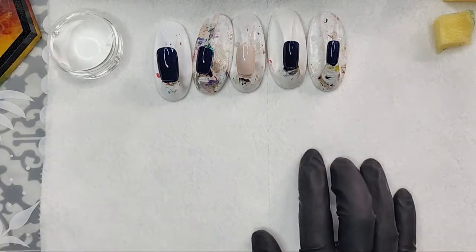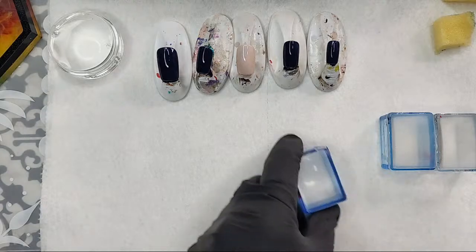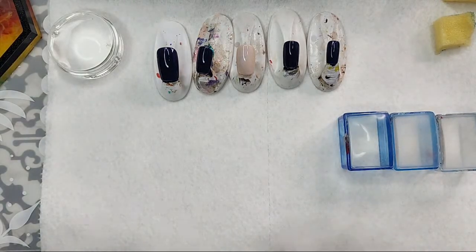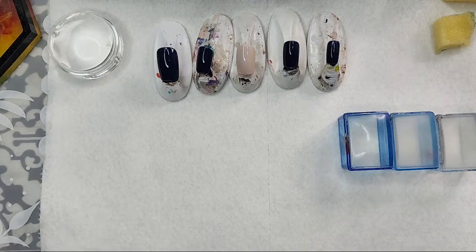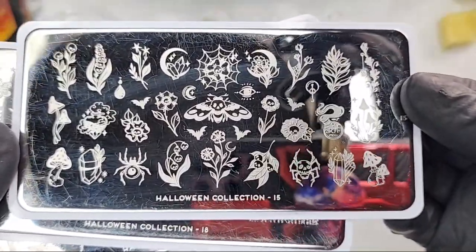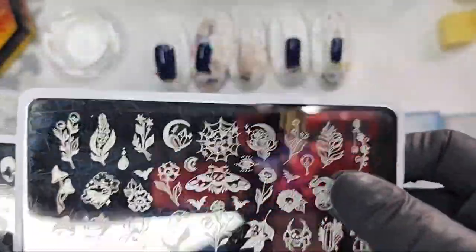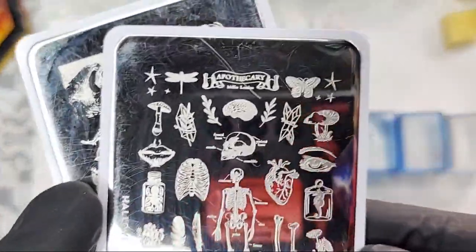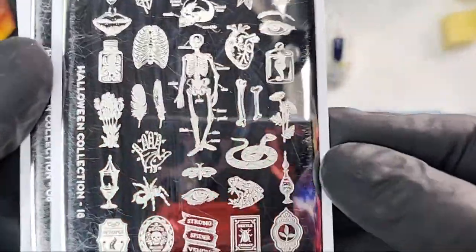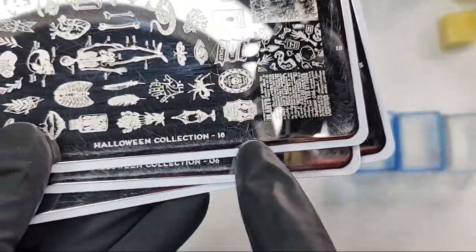The very first thing I'm going to do is stamp the moth — I may do it two or three different times just for insurance, because I know one of my reverse stamps is going to screw up. So the first plate we're using — this wasn't requested but I love this death's head moth — the Halloween collection number 15. This was kind of what inspired me for the whole look.